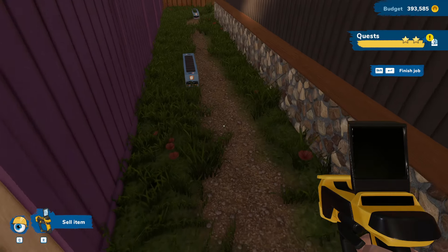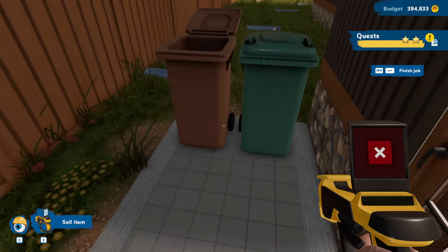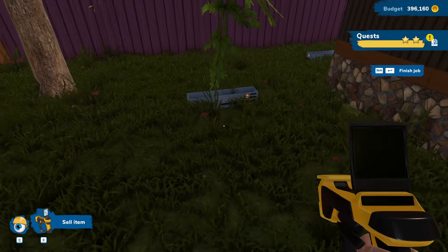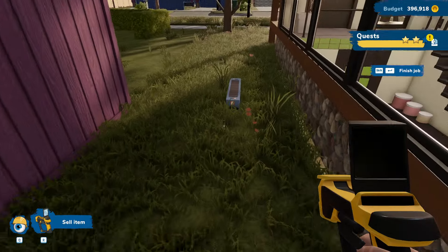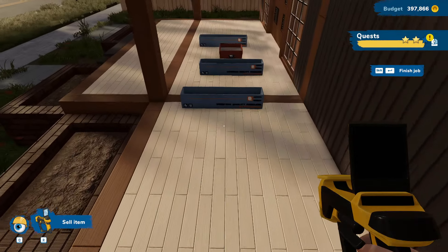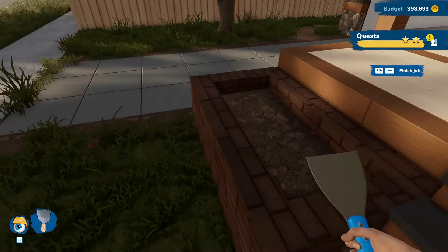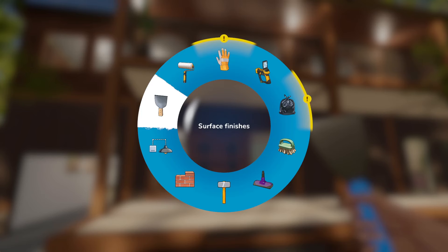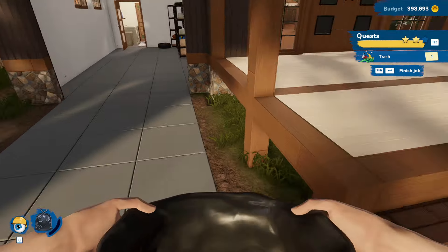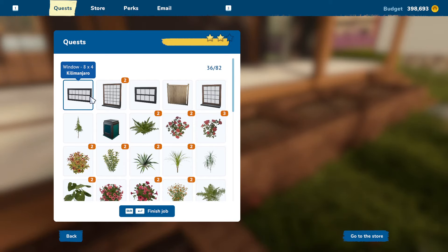Then we're just going to sell all of these — I bought way too many. At least we're getting a little bit of money back for it. Let's keep selling these. Kind of looks like that's all of them. We're done with surface finishes. It says that there is a piece of trash. Right there — okay.